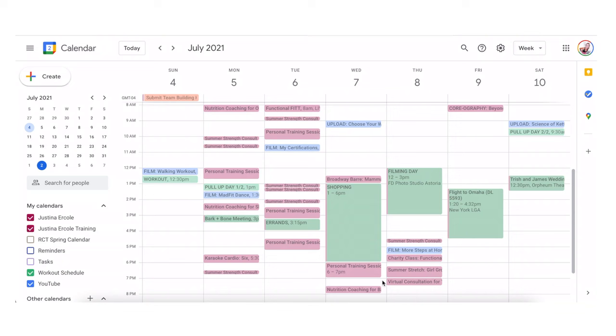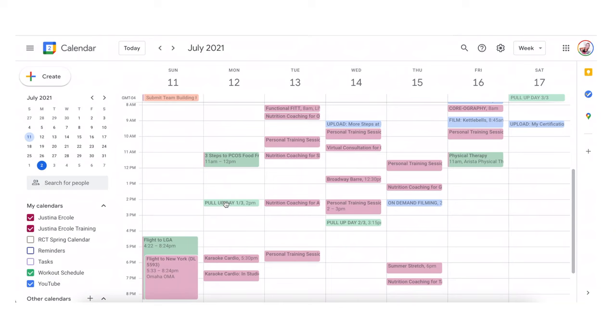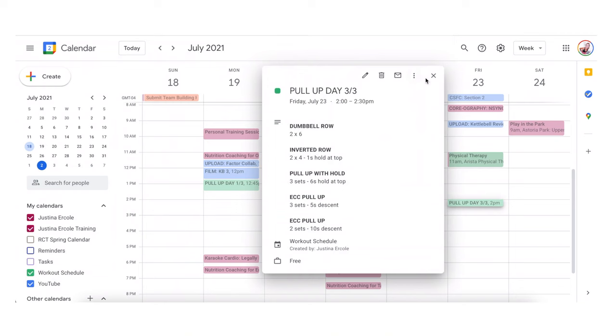I didn't get super sweaty during it either, which was another big pro — I didn't have to shower right after. Once I created the program, I sat down, went into my calendar, and blocked out the entire month for when I would be doing it. I use Google Calendar and when I have something I'm going to do but I'm not sure when, I put it at the top as an all-day event. Then the night before I'll drag it down into its own 15-30 minute slot. If it's in my calendar, I am exponentially more likely to do it.